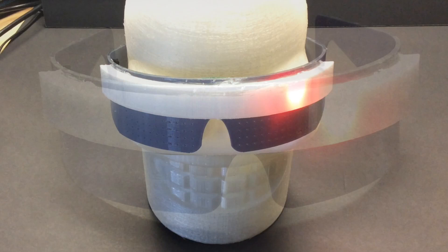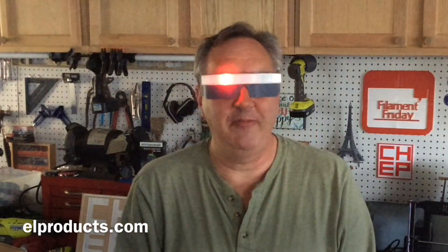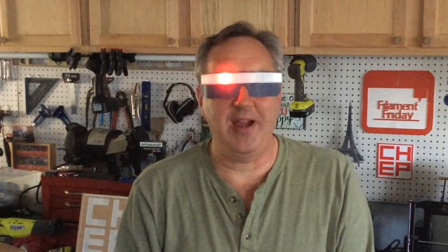It just came out nice. Even Bender got involved — he's smiling, he liked it. So that's it for this week; this was a lot of fun. If you want to see these in person, I'll have them at the Bay Area Maker Faire at the Matterhackers booth, so stop by and check them out.